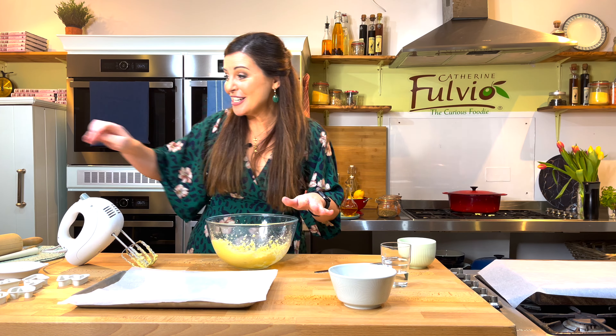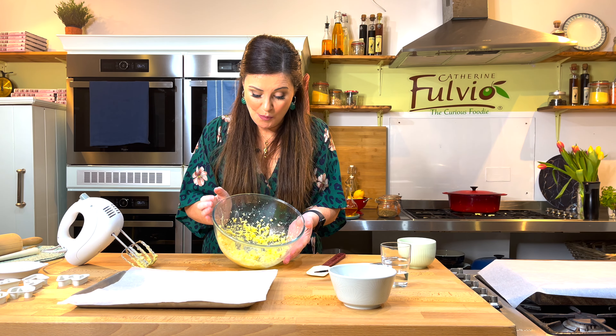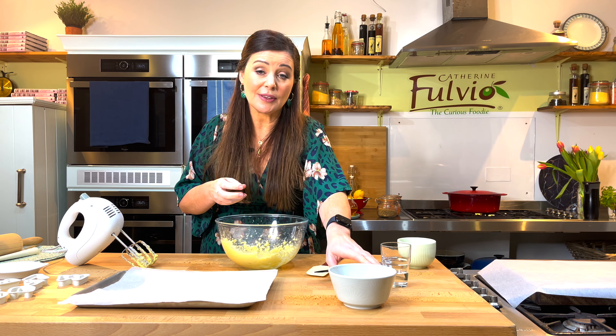I'm sorry about the noise there, but there's a reason why you do this. This is called creaming the butter and sugar together, and what happens is the butter and sugar just melt together beautifully and you get a little bit of air in, which just makes the nicest biscuits and the nicest cake. So that just takes time.